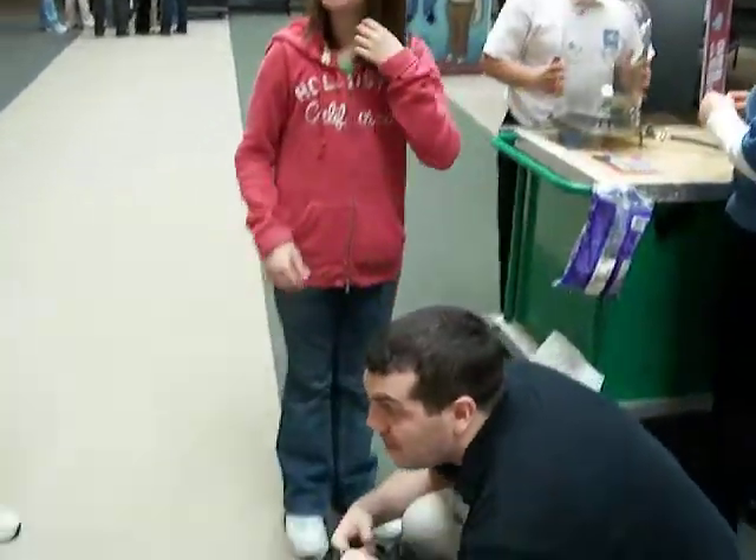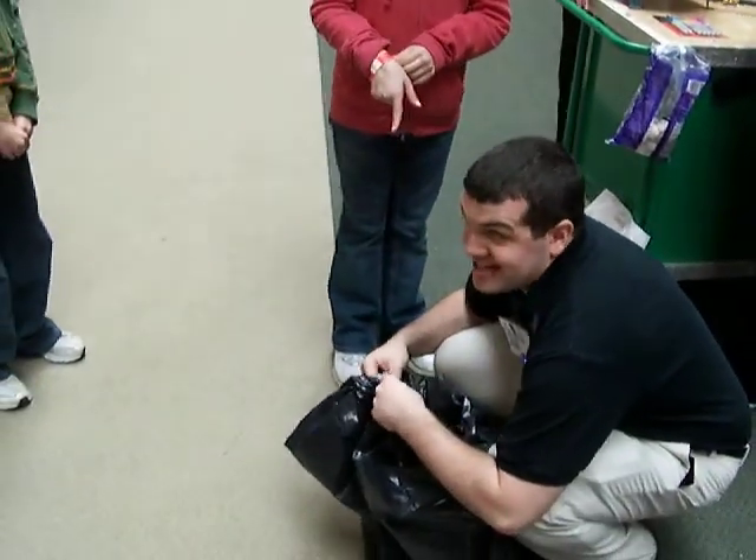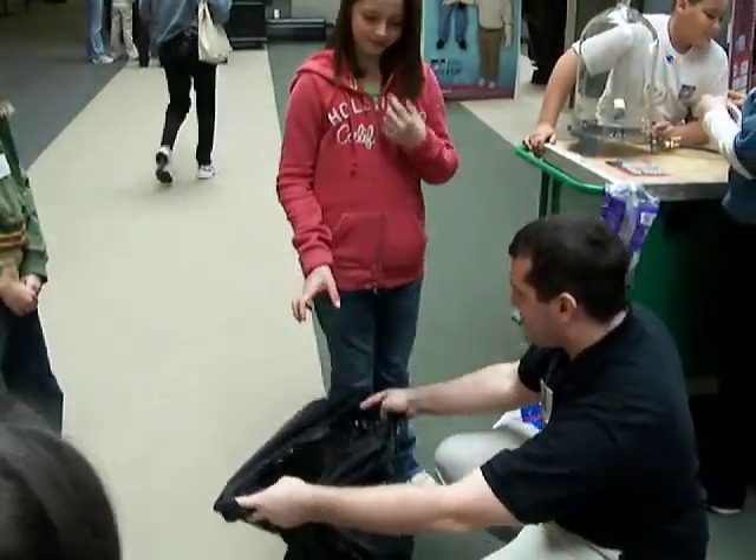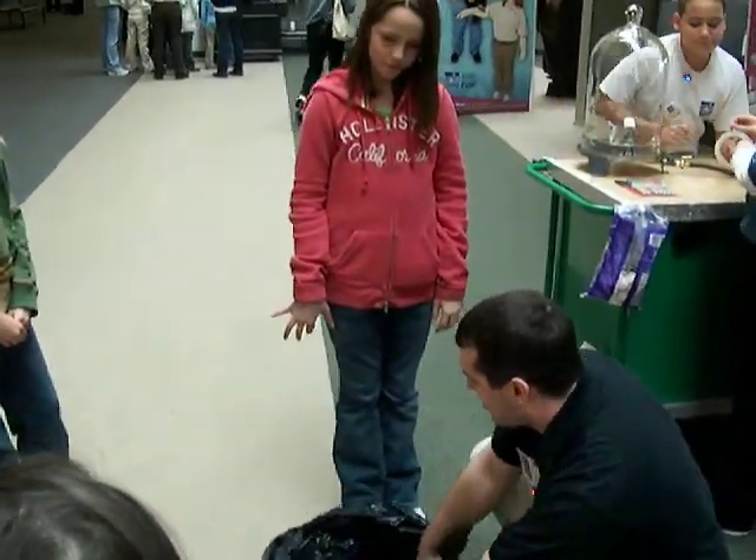The closer and tighter of a ball you can fit in. I'm pretty tiny as far as a ball, so if I can do it, you guys can do it. The closer and tighter of a ball you are, the better it works out. So go ahead and step in.